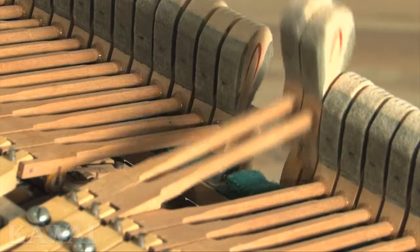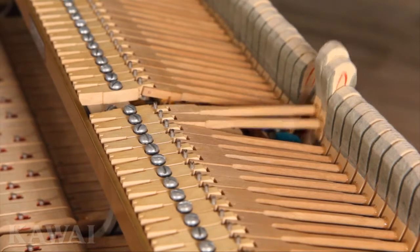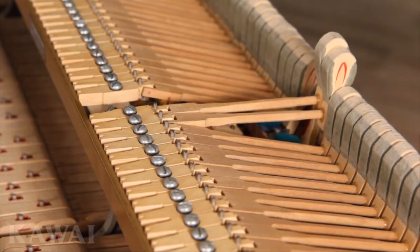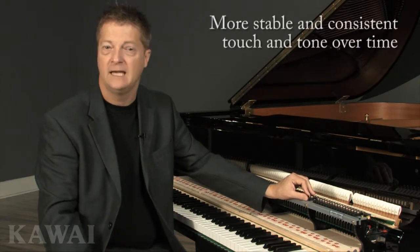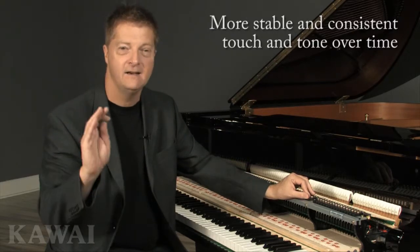Even if you realign all the flanges and tighten the screws, the cycle of swelling and shrinking begins all over again when humidity returns. That's a problem Kawai has solved, because composite flanges resist swelling and shrinking. Screws stay tight, flanges remain aligned, and the hammers strike the strings with accuracy again and again. That's one important reason Kawai pianos provide more stable and consistent touch and tone over time than any other piano.